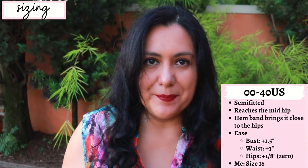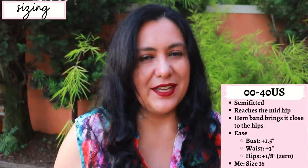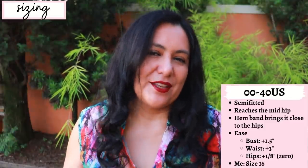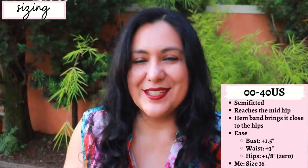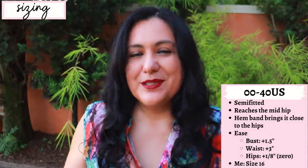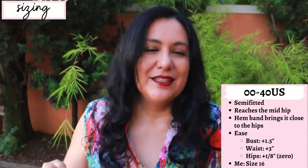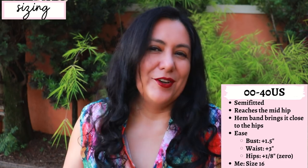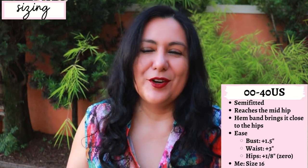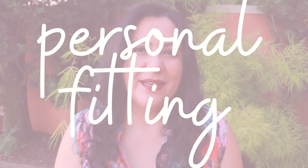The size range is great, from 00 to 40 US, and it goes up to a 62-inch hip. It is a semi-fitted top. At the bust you have about one and a half inches of positive ease, about three inches of ease at the waist, and then at the hips it's an eighth of an inch - which is negligible, basically zero ease at the hips - because of that hemband. It's supposed to come in at the hips. It's not super tight there, not boxy either; it's got really nice shaping.